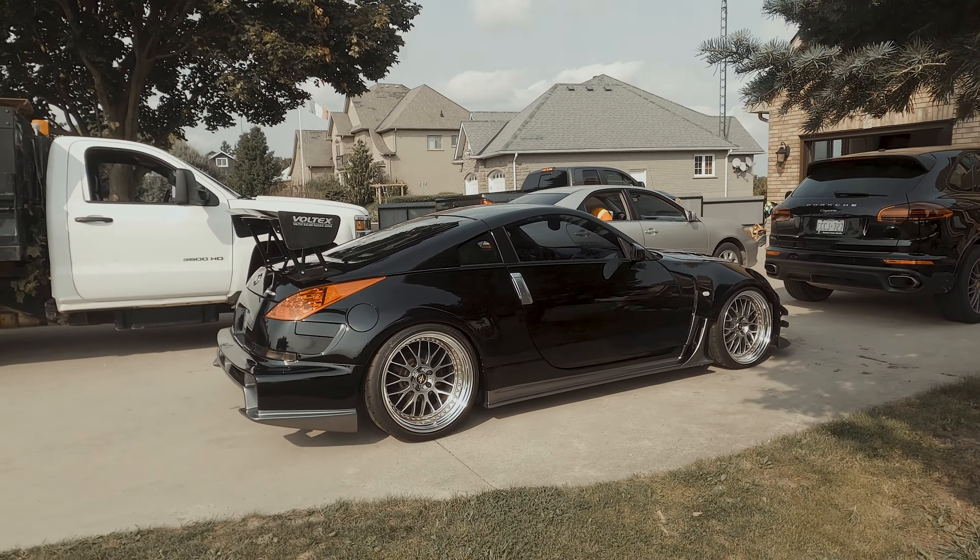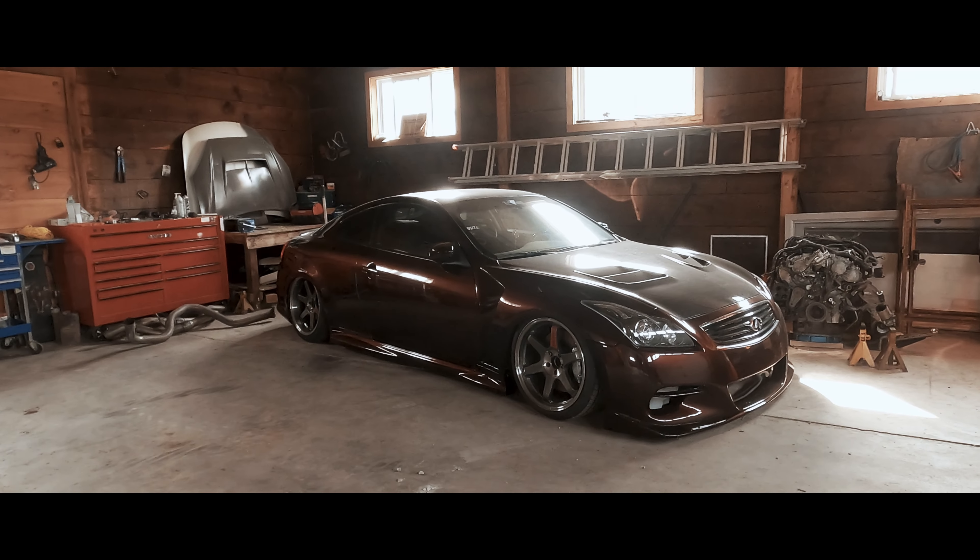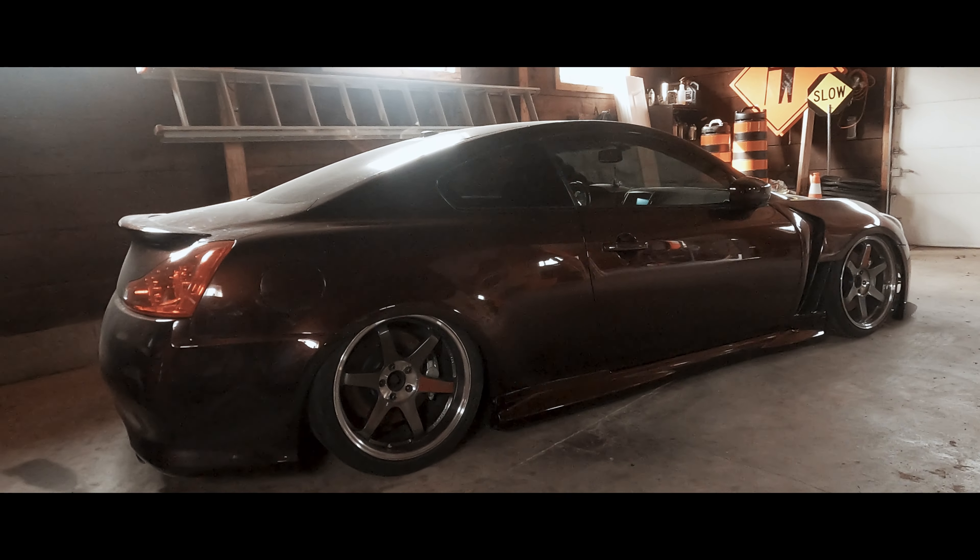Let's go to the shop. All right guys, so we're in the shop now. You guys want to see what wheels we're going to test fit? TE37 SLs. Let's go.